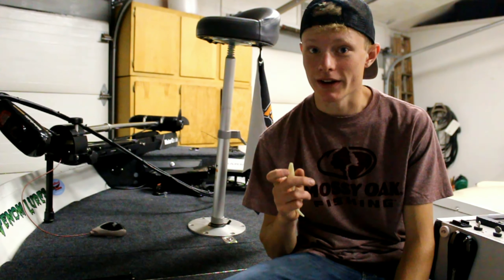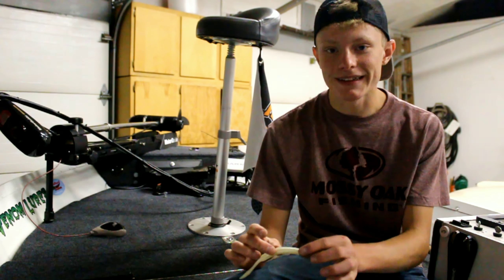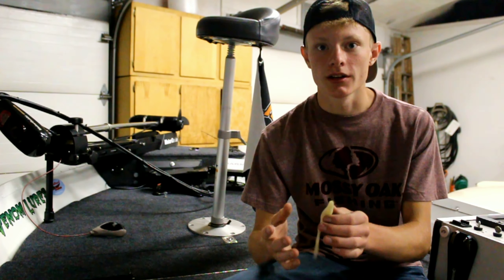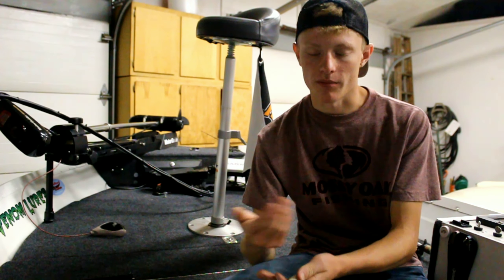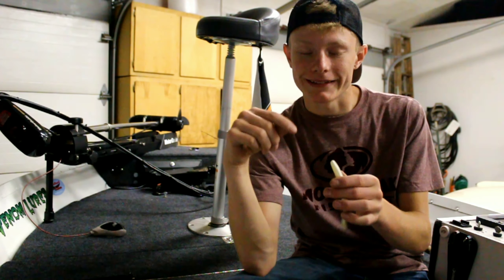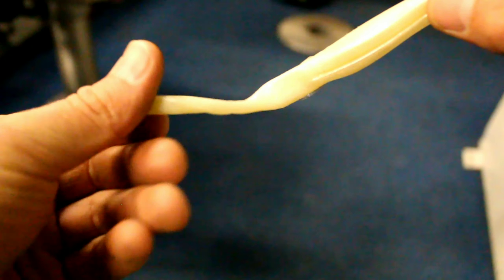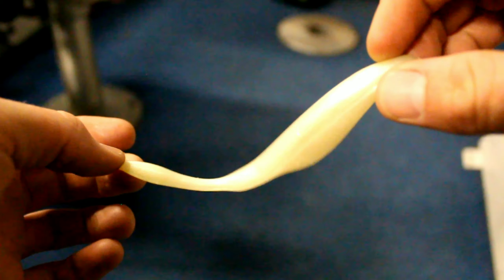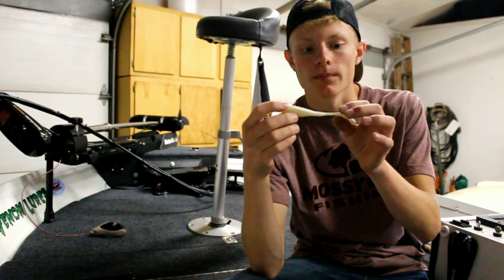My number one favorite way is to make the fluke dive, and you can do this a couple of different ways. First off you need your bait — this is a Strike King, I'll put a link down below in the description on where you can get these. These swim the best out of all the flukes I've ever tried; this one has the most erratic action.